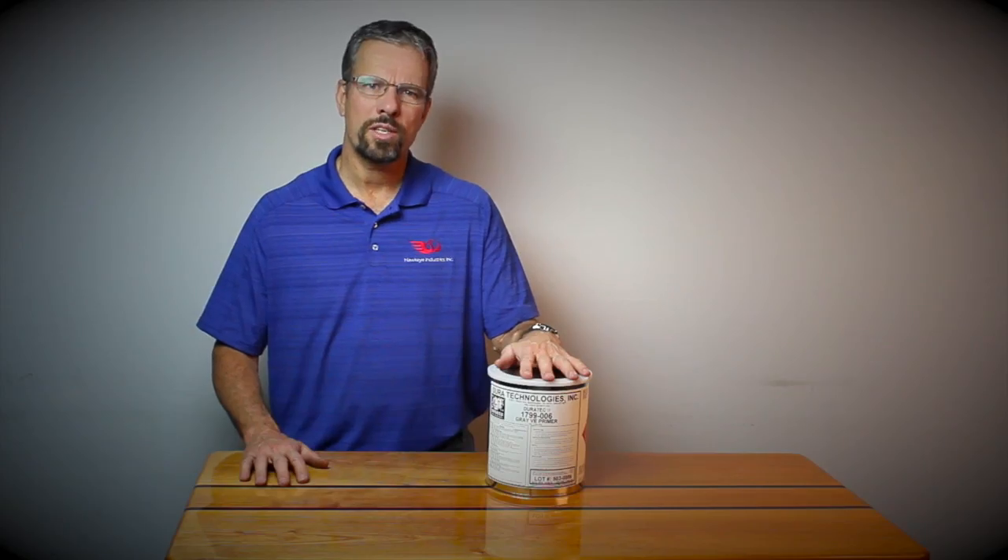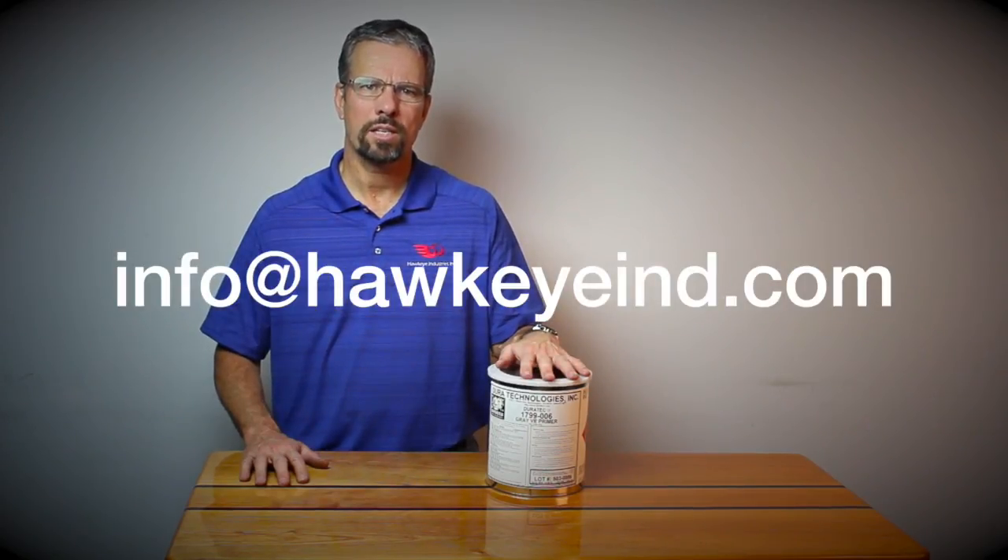Thank you for listening. If you have any questions, please email info at hawkeyeend.com.